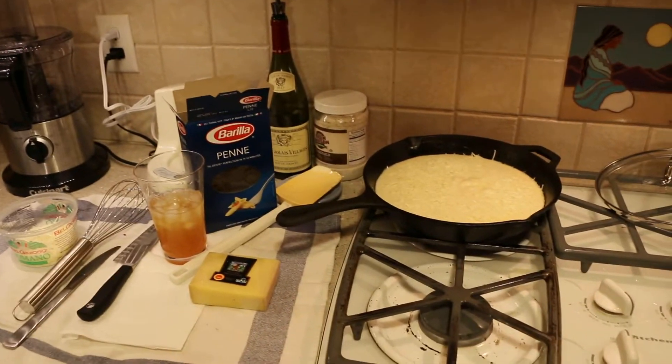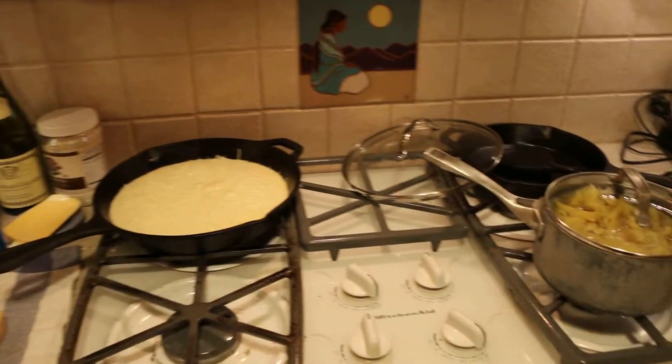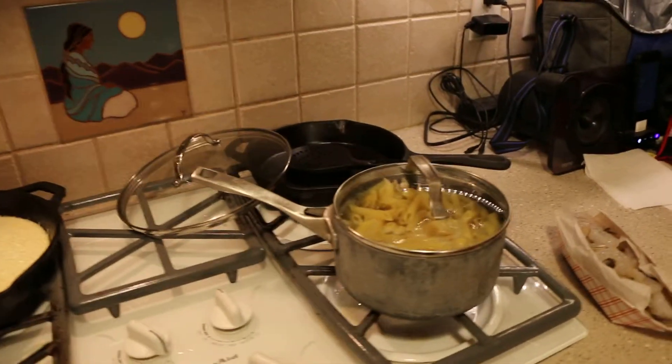Hey everybody, welcome back to Cooking with BJ. This is episode two I guess. Tonight we're making peppered shrimp alfredo. We're gonna do our best.